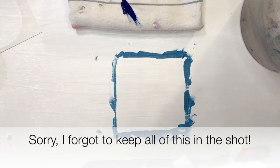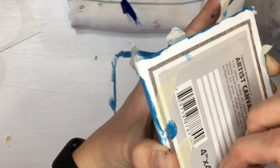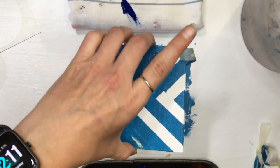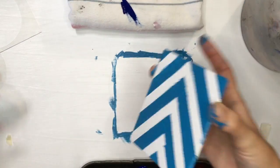I apologize for not having this in the shot — I just forgot to make sure that was the case. But as you can see, it comes off pretty easily. It's never going to be 100% when you use tape or a stencil.